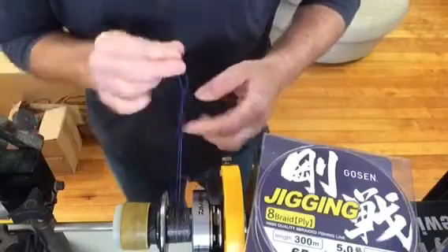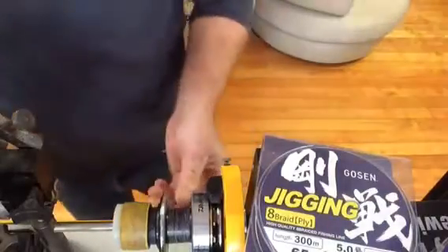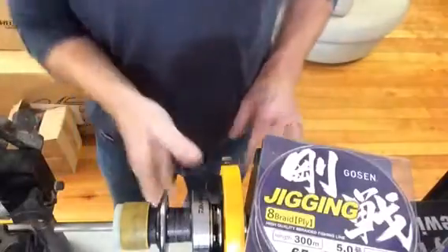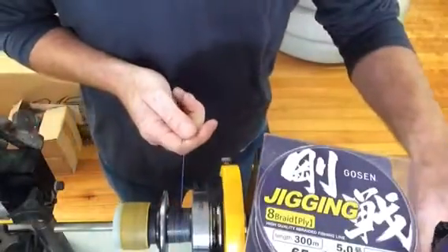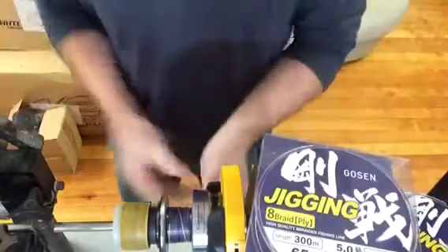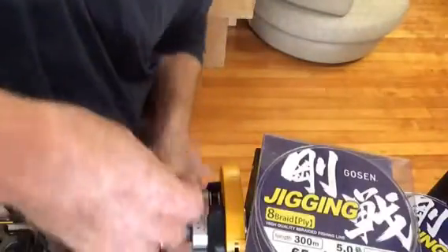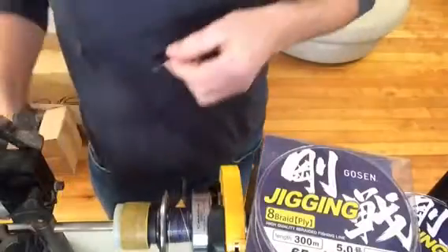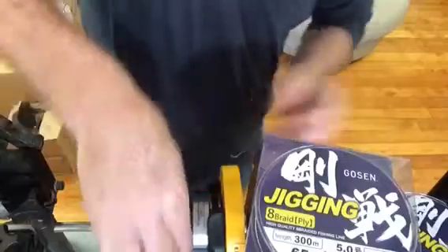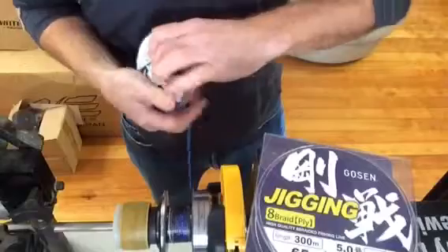Any knot — it doesn't matter — just a slip knot on the spool. Trim off the tag end. Put a few layers of line on there, and then just get a bit of tape. Duct tape works fine. Just put a layer of tape over the braid and stuck onto the spool. That way it makes the braid stick to the spool, and away you go — you can quite happily fill the braid up.